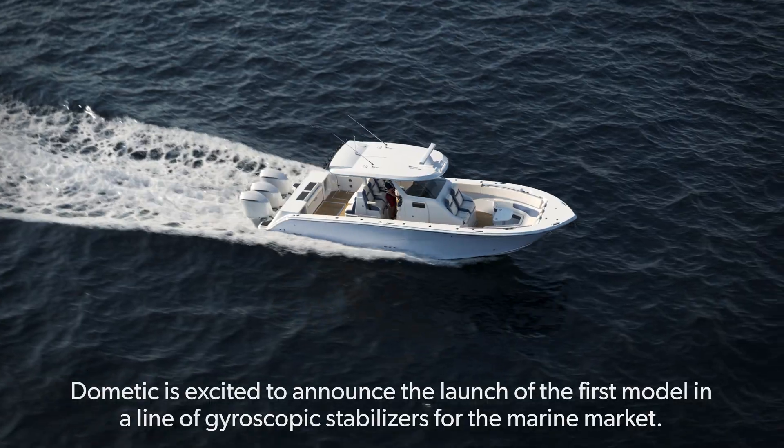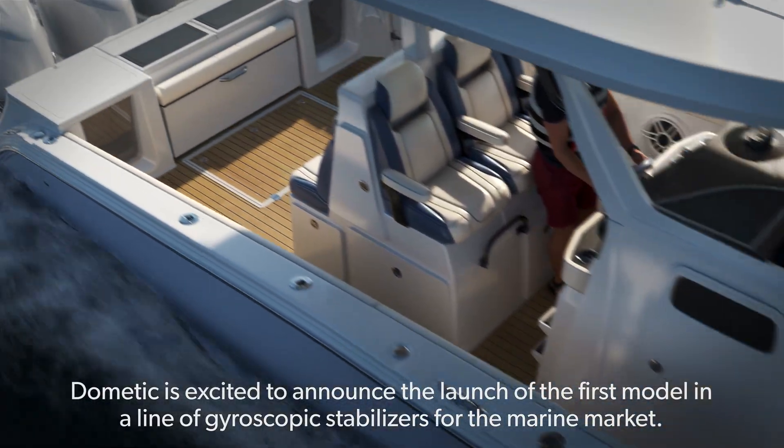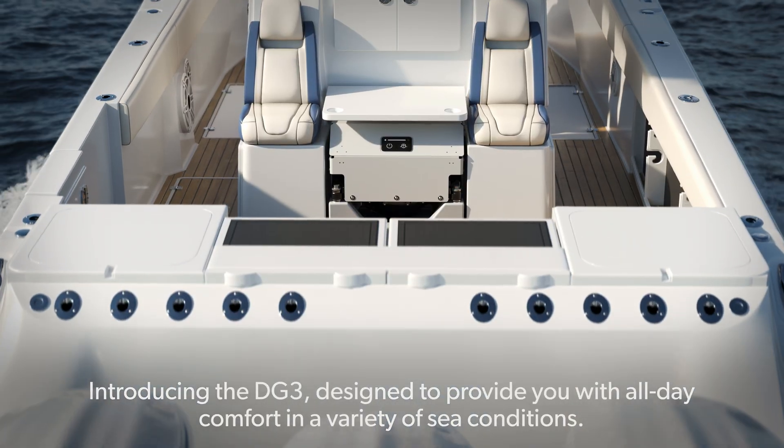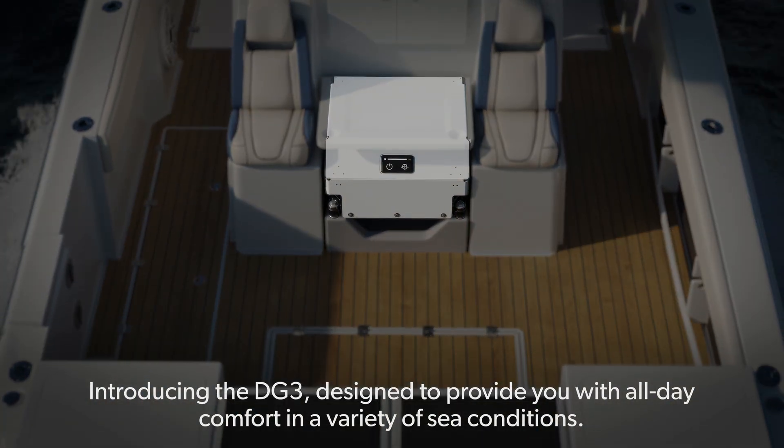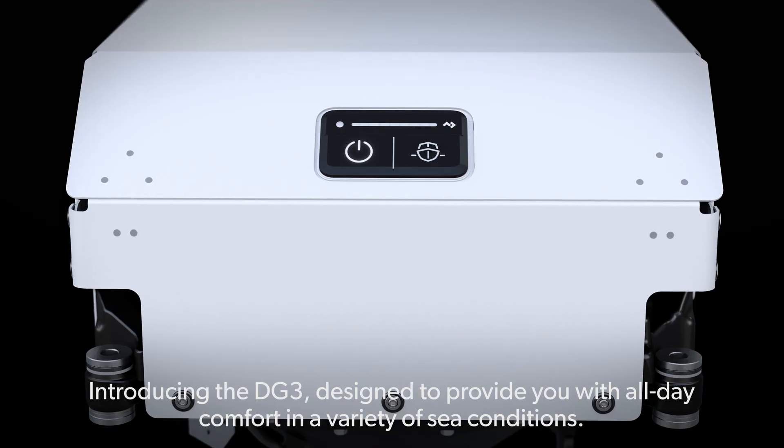Dometic is excited to announce the launch of the first model in a line of gyroscopic stabilizers for the marine market. Introducing the DG3, designed to provide you with all-day comfort in a variety of sea conditions.